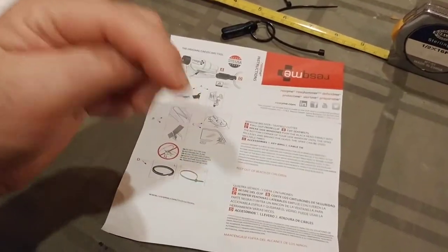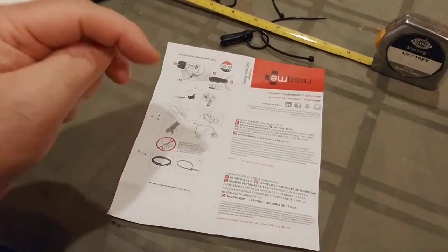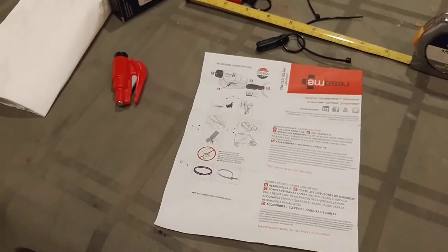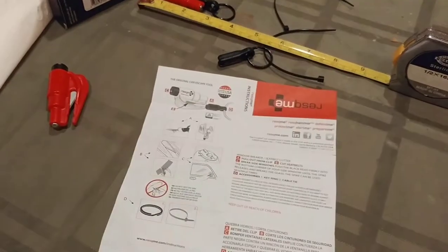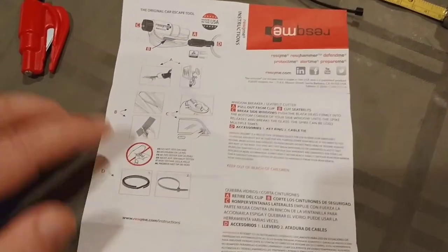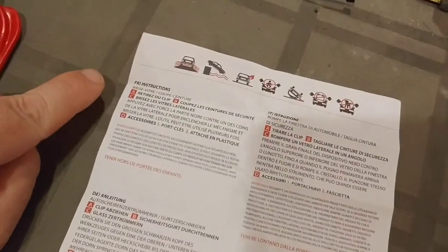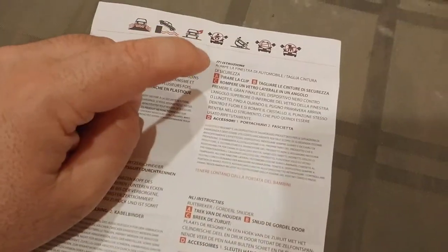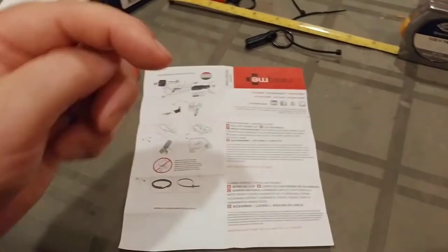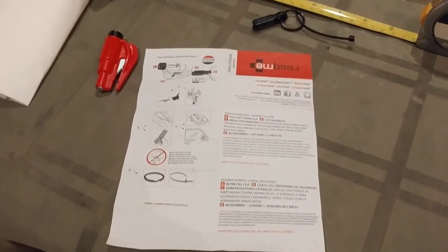There is a link in the description below — 11 different colors to choose from, available in one, two, or three packs. The directions included are in English, Spanish, French, German, Italian, and Dutch. I'm Kudumaloi — hit the like and subscribe buttons if you like what you're seeing, comment below if you have ideas for other videos, and I'll catch you guys on the next one.